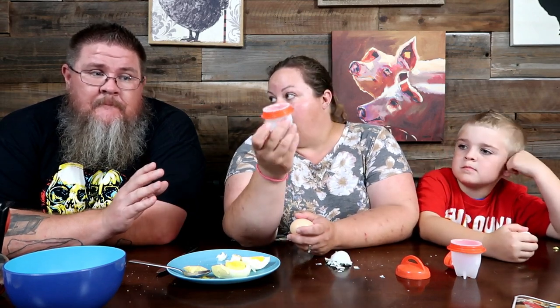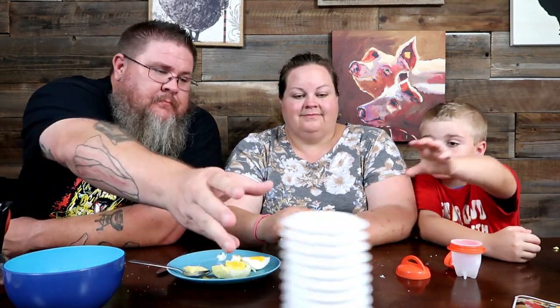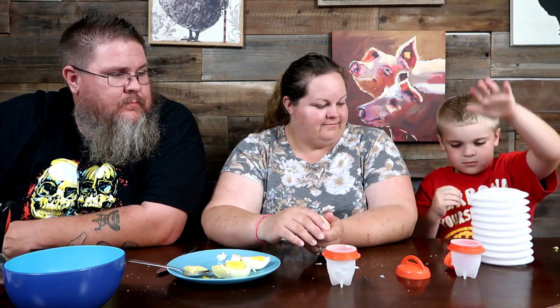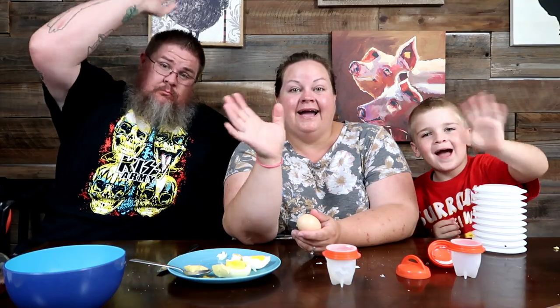Overall - not completely a bust. I would only ever use the Egglets for egg bites. The Egg Extractor though? Garbage - total garbage. Keeper and crapper. Alright, that's the video guys, we're gonna wrap it up. Thanks for watching! Like, subscribe, and share. We'll catch you on the next one - bye!